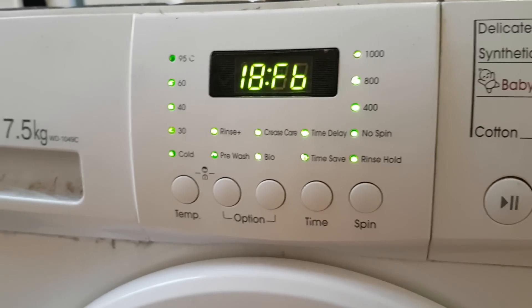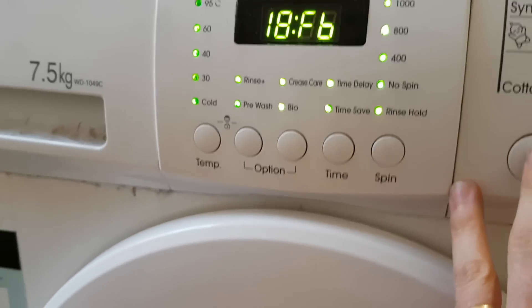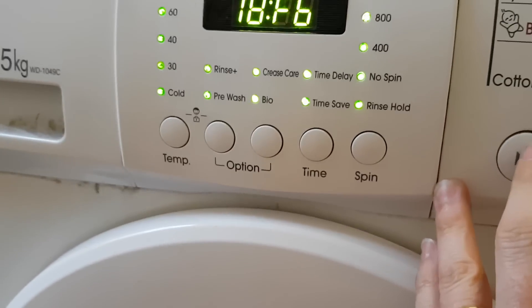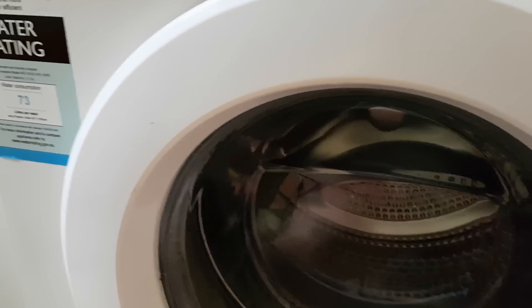Pressing the play button scrolls through the various diagnostic functions. The first one appears to be spinning the motor slowly — and this is what happens.